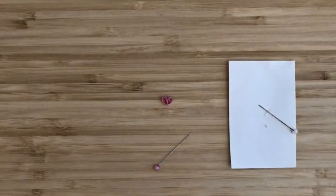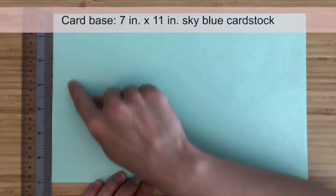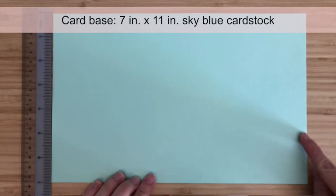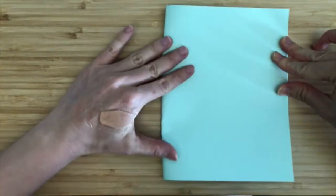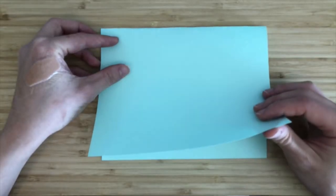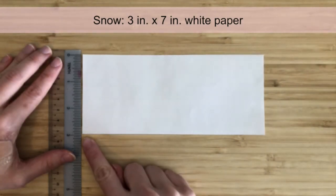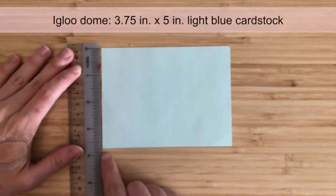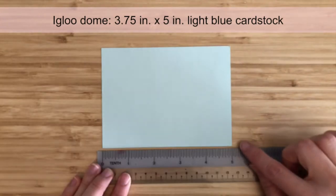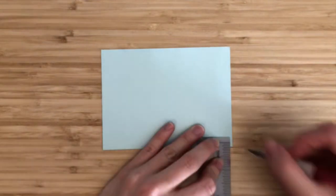We've finished making the quilling pieces. We can now prepare the card and background. For the base of the card, prepare a 7-inch by 11-inch piece of sky blue cardstock. Fold it along the width to create a card that is 7 inches by 5.5 inches. This card is horizontal and opens from the bottom. For a layer of snow on the bottom half of the card, prepare a 3-inch by 7-inch piece of white paper. Next we'll make the igloo. To make the igloo dome, prepare a 3.75-inch by 5-inch piece of light blue cardstock. From the bottom, measure and mark 3/16 of an inch on the left and right sides. This will help us draw a curved bottom for the igloo.